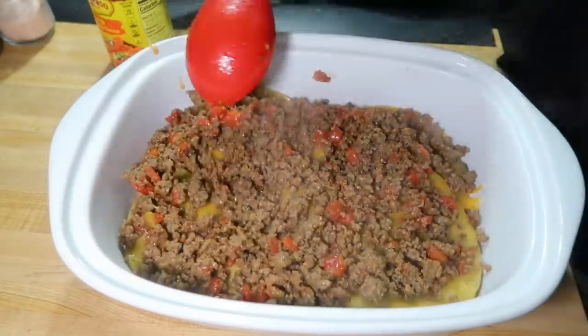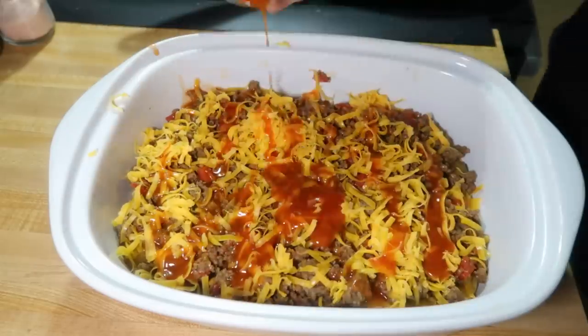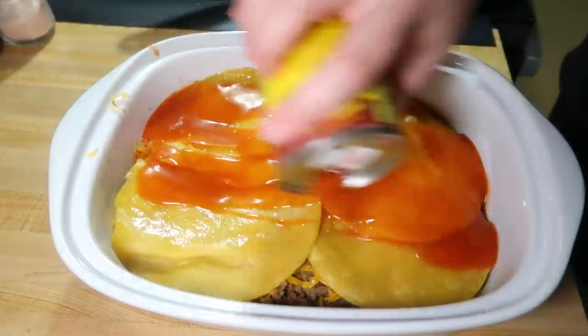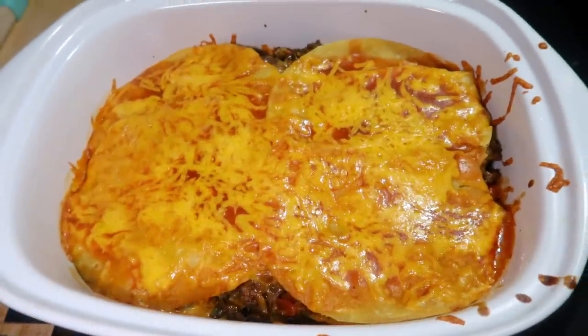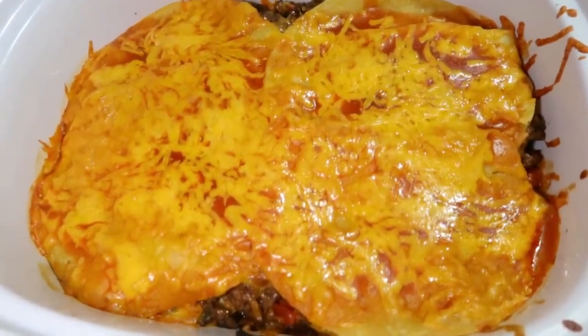Then you do another layer of the tortillas, the other half of the meat, some more cheese, a little bit more enchilada sauce, and then end with some more tortillas, the rest of the enchilada sauce can, and some cheddar cheese. This goes in the oven at 350° for about 25 minutes until it's all nice and melted and bubbly.